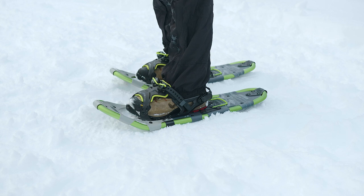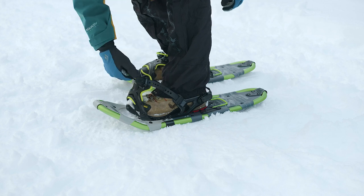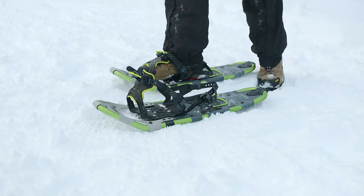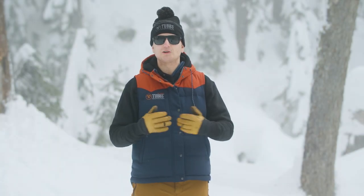To get out of the Active Fit 2.0 binding: release your straps from the clips, pull up on the tongue, release the heel strap clip, pull back on your heel strap, and pull your foot out. We hope you enjoy our snowshoes as much as we do, and we'll see you on the trails.